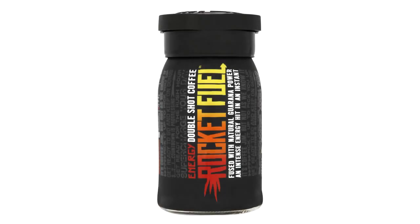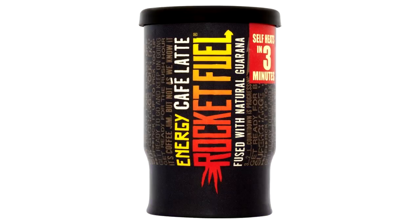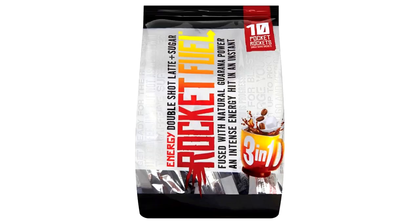If you're looking for something to give you that little bit of extra energy, then look no further than Rocket Fuel. Great tasting coffee and hot chocolate that packs a punch to help you work and game longer. Check out the link in the description below for a wide range of options available to you.